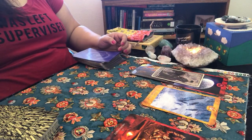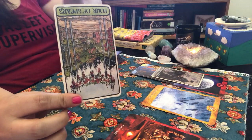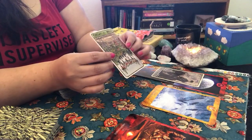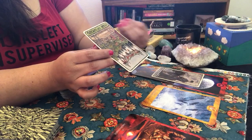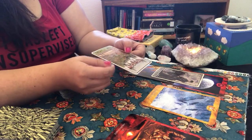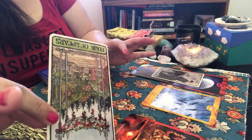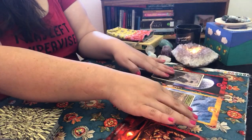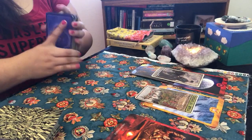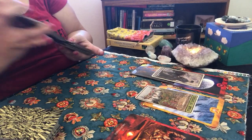We also have the Four of Swords in reverse, which is the opposite of feeling stable — especially in home life. For our marriage, it's saying we may start seeing some little obstacles, getting a little nervous about upcoming changes. Maybe April is when a lot of this starts getting real. I can't say specifically what's going on with him but he knows what I'm talking about.